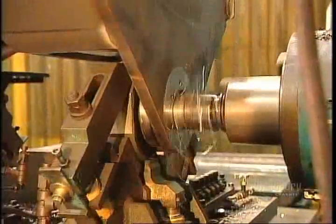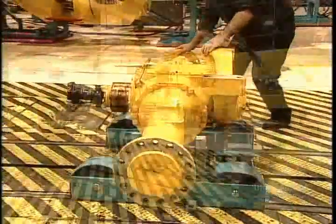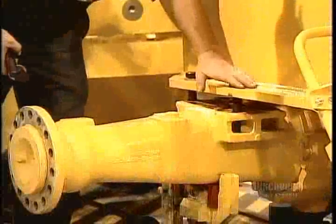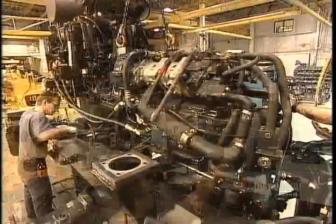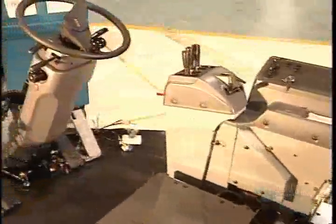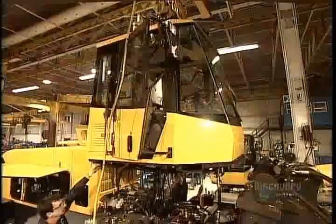When this operation is complete, the front frame joins the other sections at the paint shop. After painting, workers begin the final assembly. They position an axle under the front frame and another under the rear, then affix the frames to the axles with heavy-duty bolts. They mount the diesel engine and transmission in the rear frame. After assembling the cab, they install it onto the rear frame.